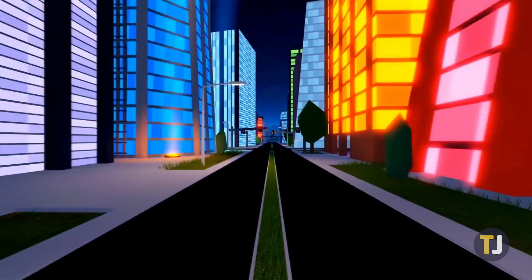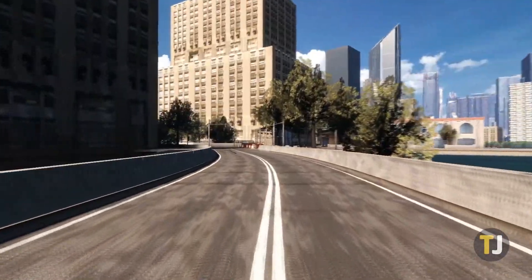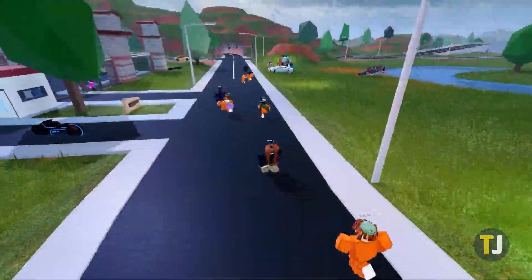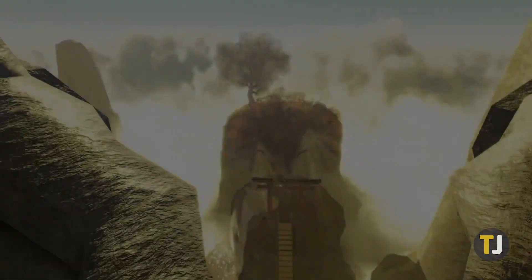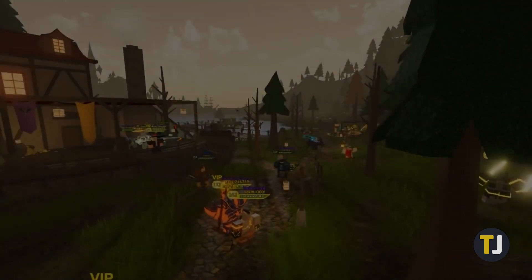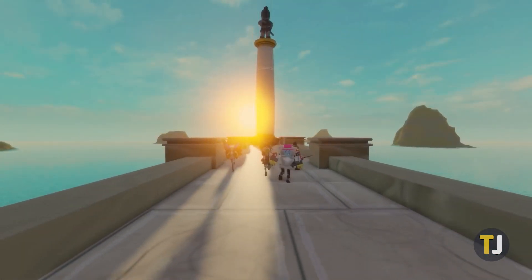Roblox has been around for nearly 15 years, and the popular game platform shows no signs of slowing down. The game has seen a massive swell in players over the last several years, with plenty of gamers stuck inside during 2020, and it seems that popularity is only continuing to grow.